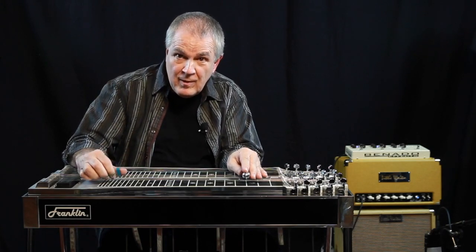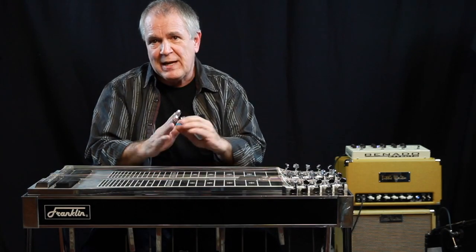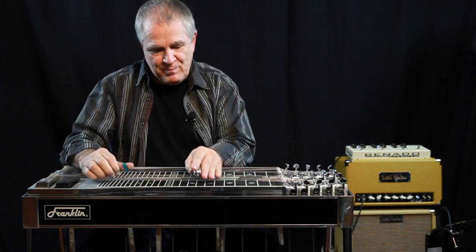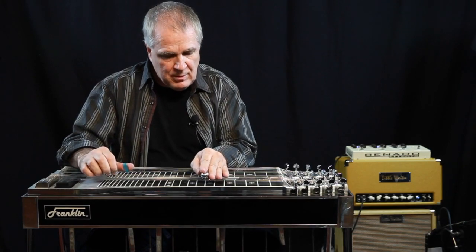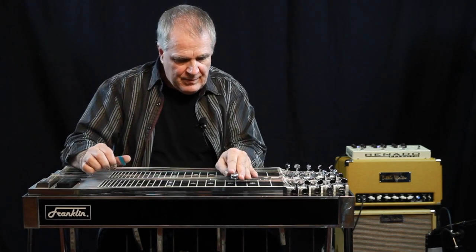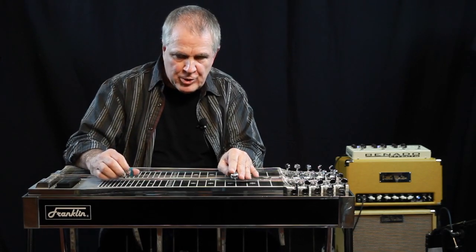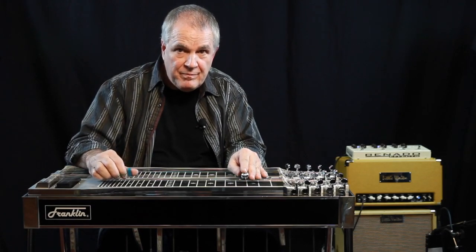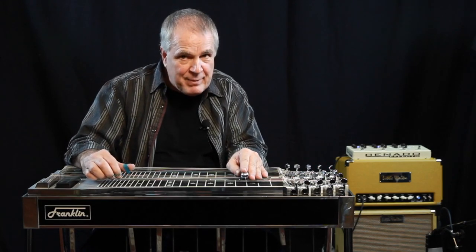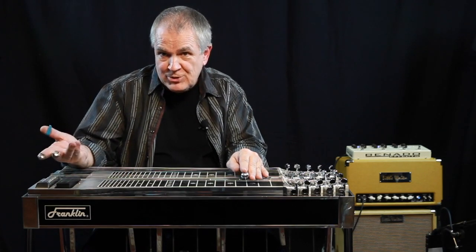So this is the basic blues stuff — you're going to have fun with this if you play guitar. Okay, that's no pedals at the 5th fret. Then you can go to your 4th fret, A and B pedals, and lower your minor 3rd knee lever, and slide immediately to the 3rd fret. Then A pedal only and you're going to hit strings 5, 6, and 9, and then you're back to your 1.